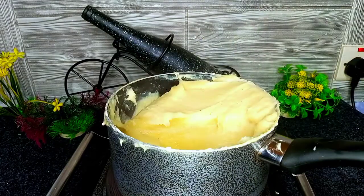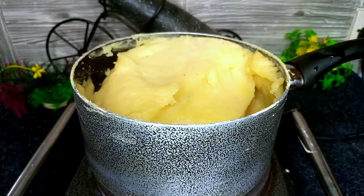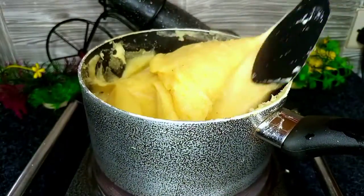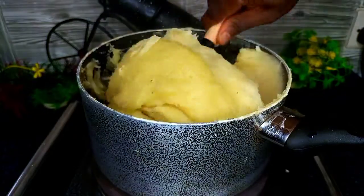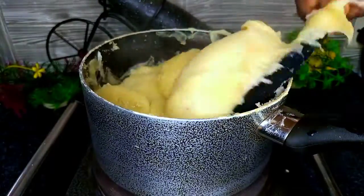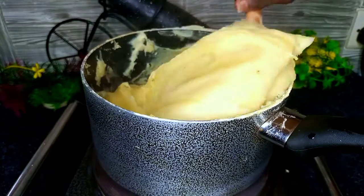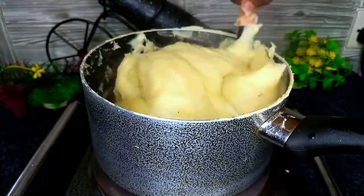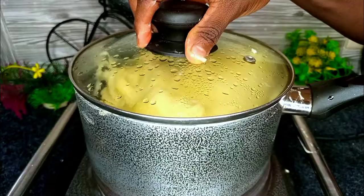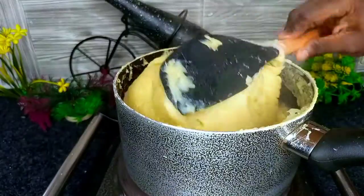Now let's cover and wait for five minutes, but remember to keep on a medium heat to avoid burning. Cover for an additional five minutes, as normal cassava and plantain can take more than ten minutes to cook properly.